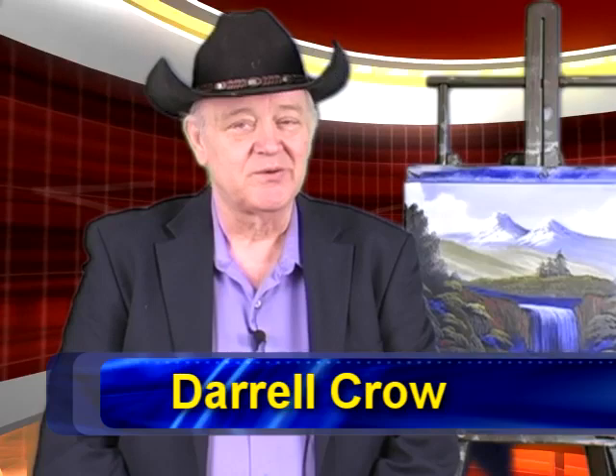Good morning everybody, and thank you for joining with me in my studio on Monday morning for some more painting tips, whether they're oils, acrylics, or water-mixable oil. I'm Darryl Crow, and with me today is Joe Kaczynski. Hello, everybody.